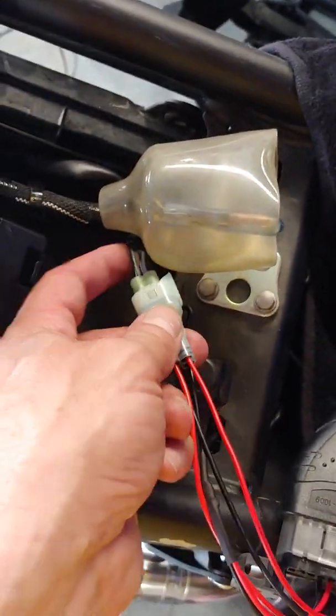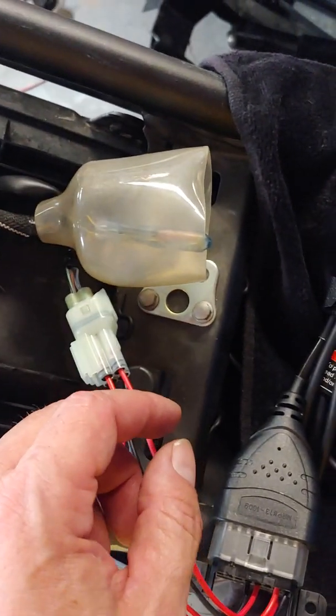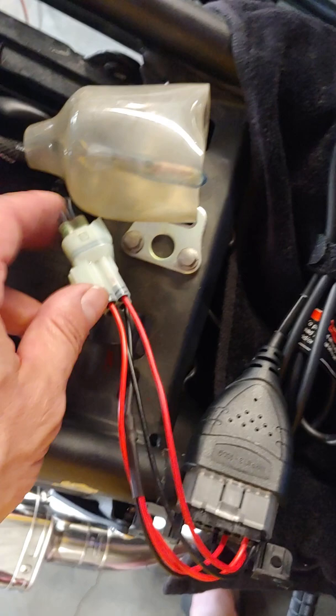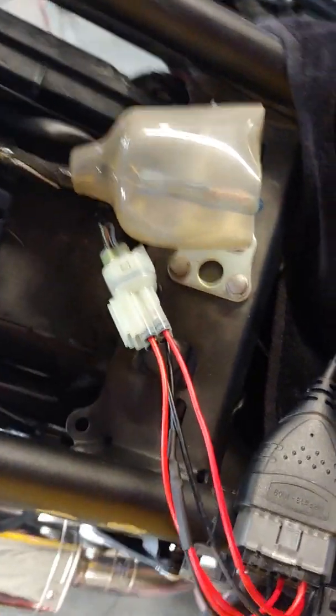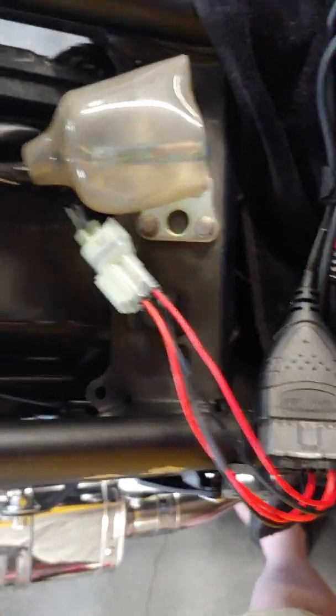I pulled it out just so I could see the wiring easier. I can disconnect this and put it back in the covering. I'm keeping the OEM dummy plug that has just blank-offs here for weather protection and dust protection. I'll put that back when I'm not using my OBD connector.